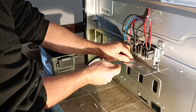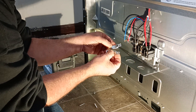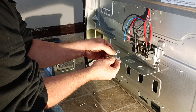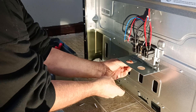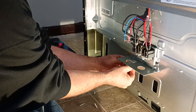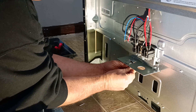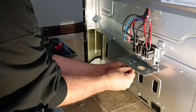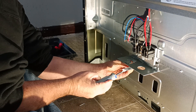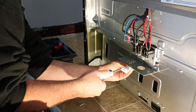You'll see one is a smaller hole and one is a bigger hole. The smaller hole will go in the back down here, and the bigger hole will go in the front up here like this. And it's a Phillips screwdriver.